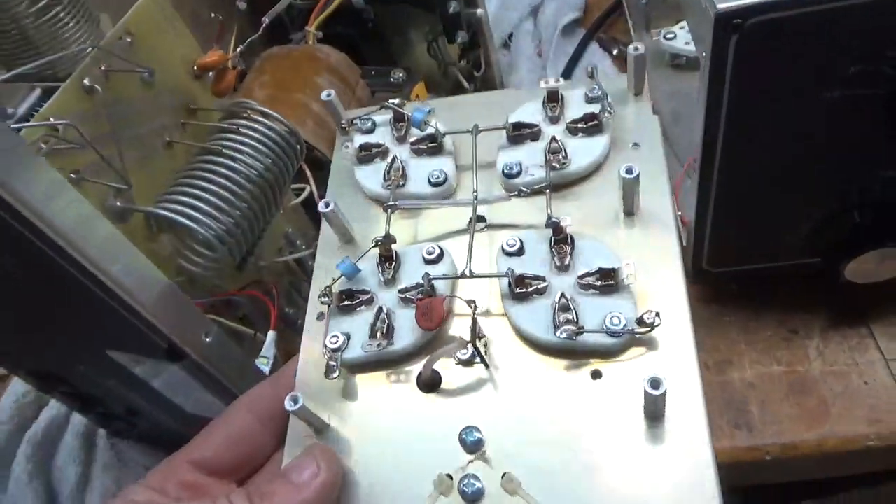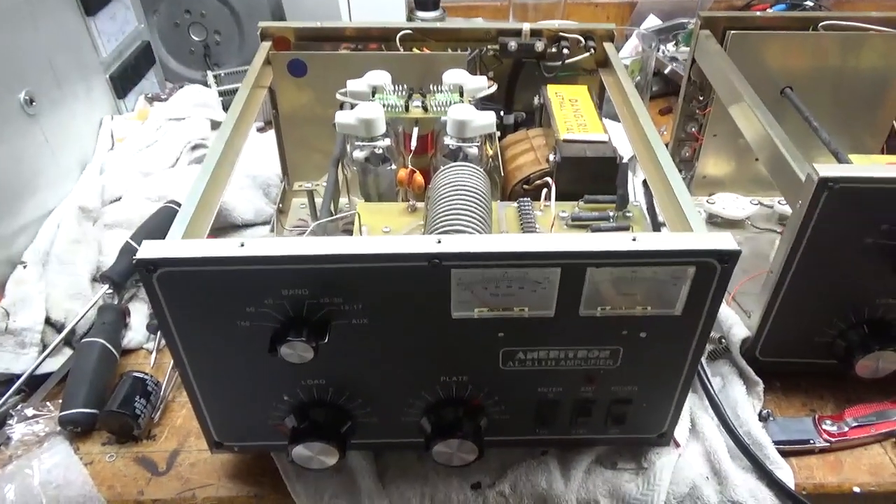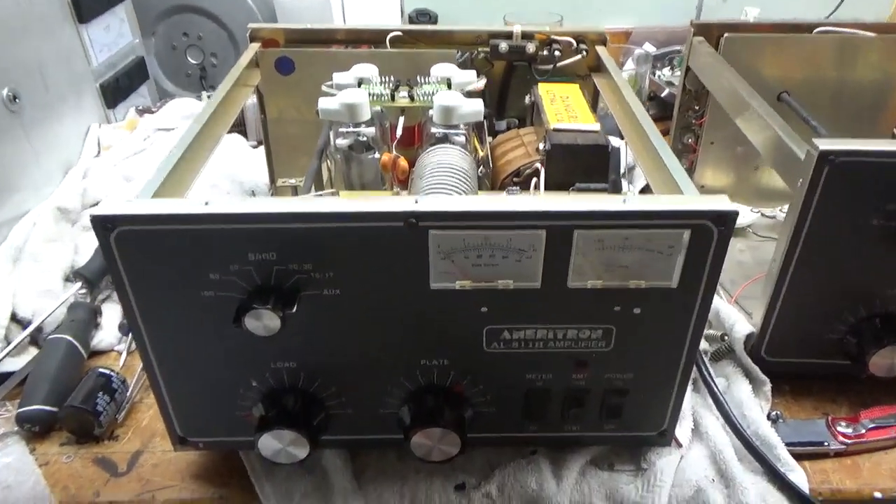I'm going to get to work on this and I will be back. Okay, I'm back with the completed Ameritron AL811H.